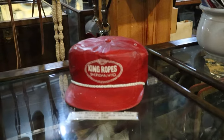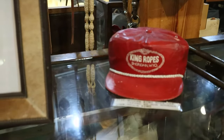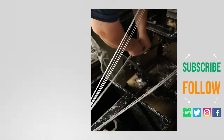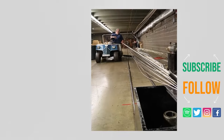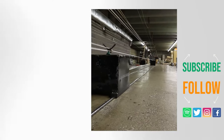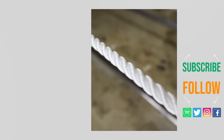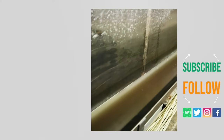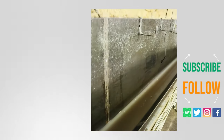Be sure to visit King Ropes if you're ever in Sheridan, and get yourself one of those famous hats while you're at it. Thanks for watching today — subscribe if you enjoyed this. Usually I'll do videos about cowboy boots, and here's one about a pair of blackjack rattlesnake boots. I also have lots of music content, and you can watch a video about the story behind the song Home on the Range. Have a great day.